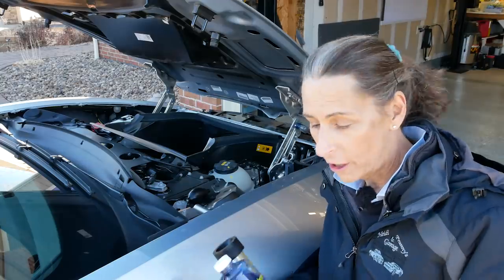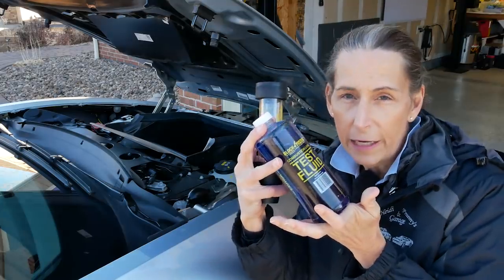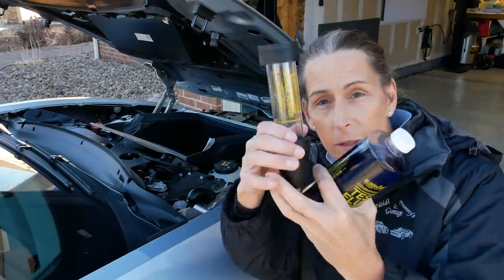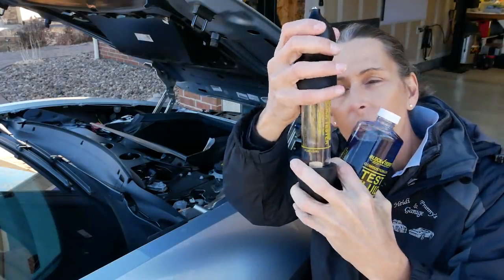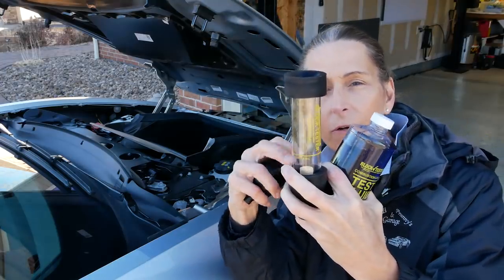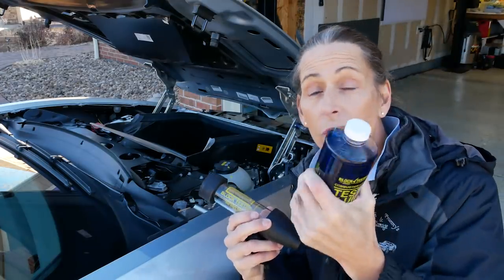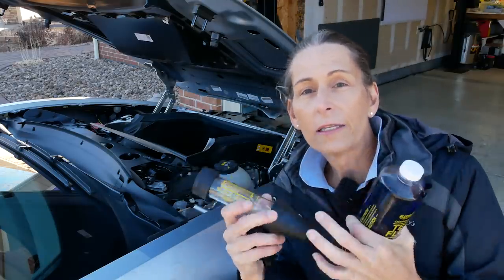The test that Sam performed on his car is called a block test, and it's really pretty straightforward. The idea is you've got this fluid here that will change color when it comes in contact with carbon dioxide. We fill our fluid up to the fill line, then use a bulb to pull air through this little air stone and aerate it through our fluid. If there's any carbon dioxide, it will turn the fluid from blue to yellow, or blue to green if it's a diesel. This is a great test if you're going to go out and buy a car — a great pre-purchase inspection tool that could find serious problems very quickly.